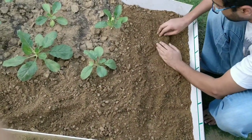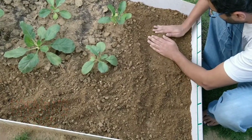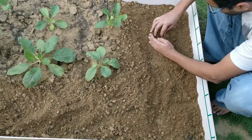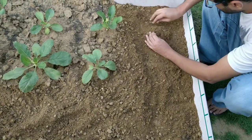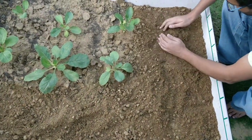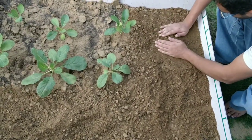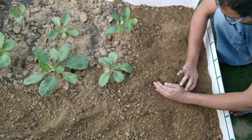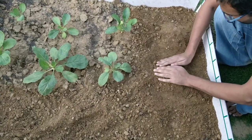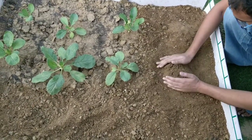You can grow this radish in pots which are 10 to 12 inches in size — you can grow up to 3 radishes in those pots — or you can grow them in the ground like I am. For that, make mounds of soil which are clean of any gravel or small stones, about 3 to 4 inches apart from each other. The mounds need not be too high; just make sure the mud is loose.